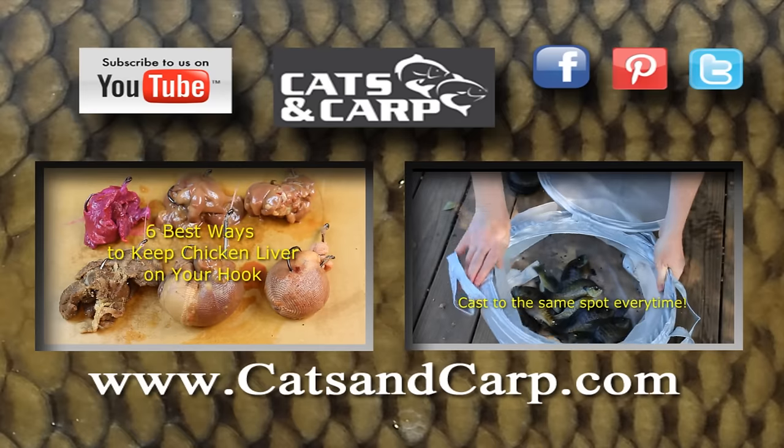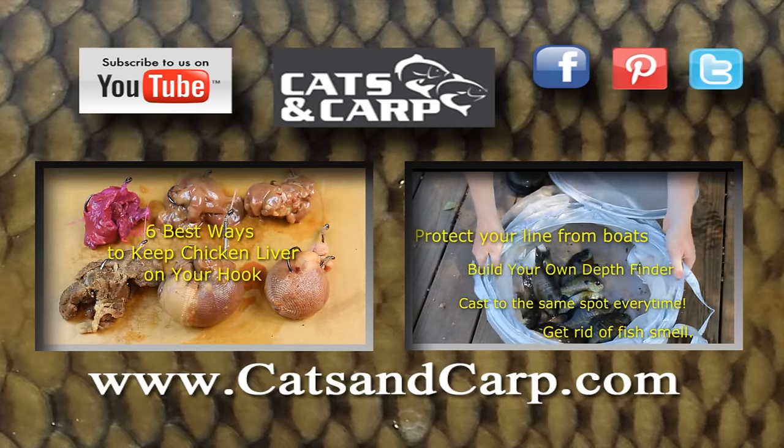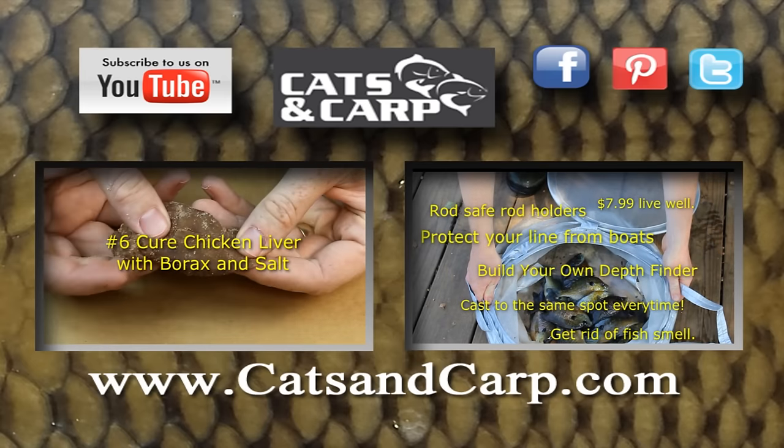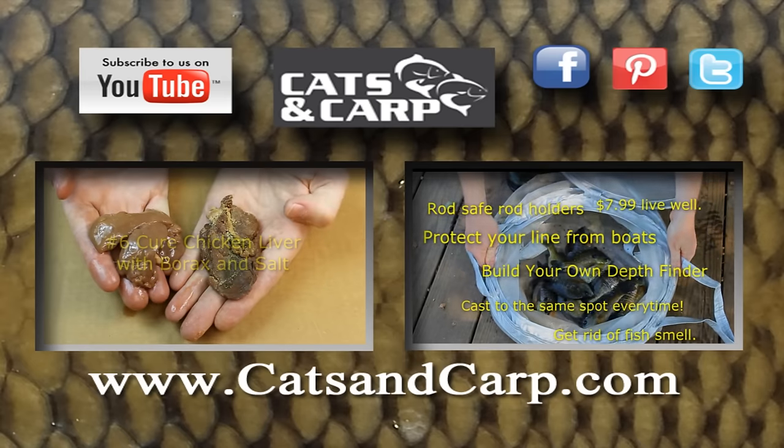If you liked that video, check out some of our other great videos including the six best ways to keep chicken liver on your hook and my six best tips for bank fishing. If you like what you see, don't forget to click subscribe for new videos every week. Thanks for watching.